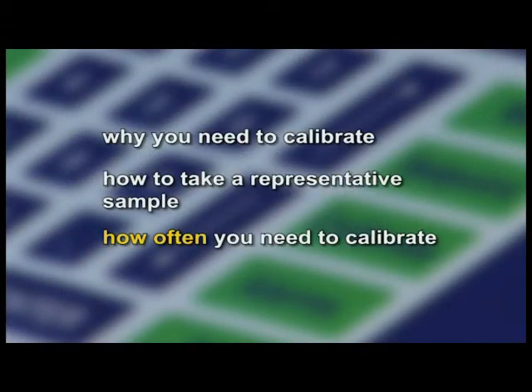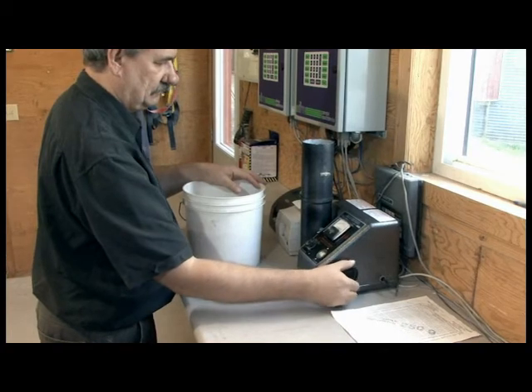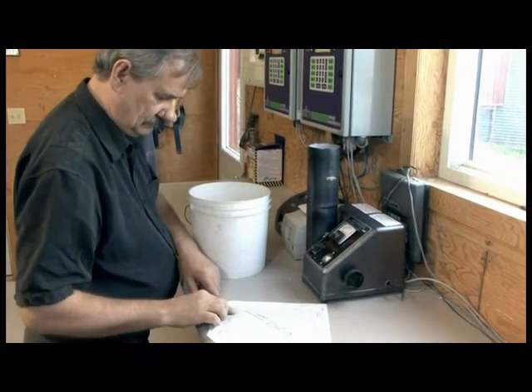How often? Continue your sampling at the frequency you are accustomed to — too many samples will never be an issue. Calibration is a scientific procedure, so all samples should be taken with care and the method should be identical by all members. Look at this as a record-keeping method.